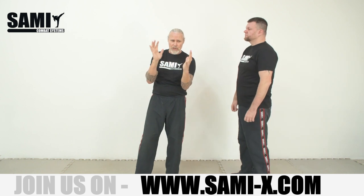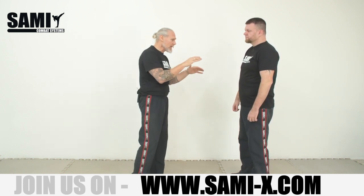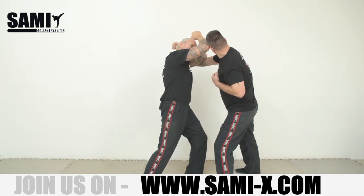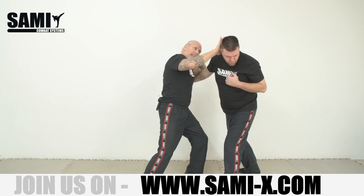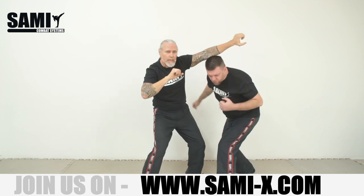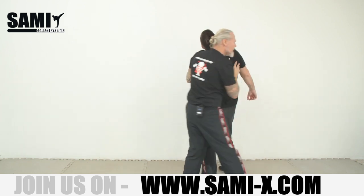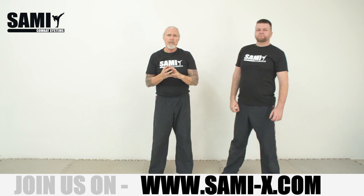This is what I want to show you — a short combination with different entrances. Once again, this one: I go in, give him one elbow, boom, bring the head there, the neck is free, boom, this one, manipulate, and then I'm behind him. That's the combination.